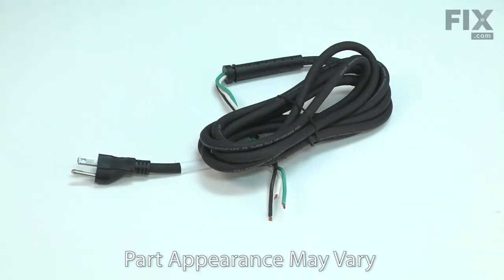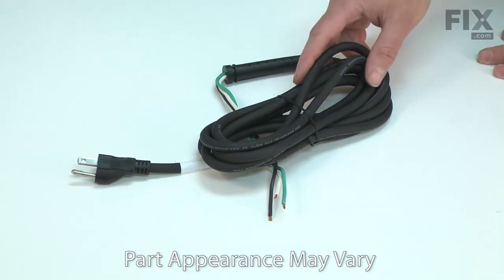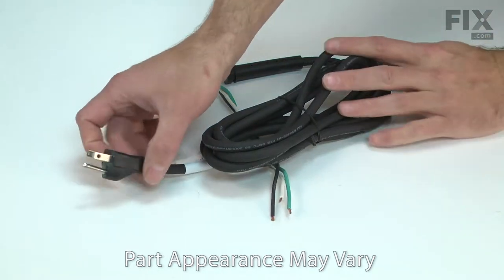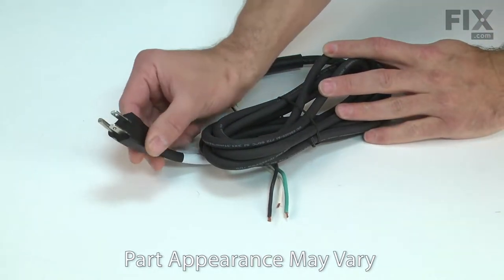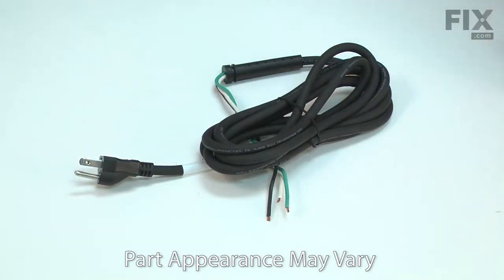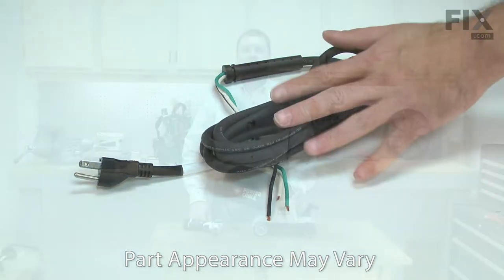The power cord with protector is a three-wire 16-gauge cord that has the cord protector molded onto it. Power cords tend to receive a lot of abuse. The cord can be cut, nicked, internally damaged, or have the prongs broken off. A damaged cord should be immediately replaced to avoid an electric shock. Replacing the cord is a repair that you can do yourself, and I'm going to show you how.